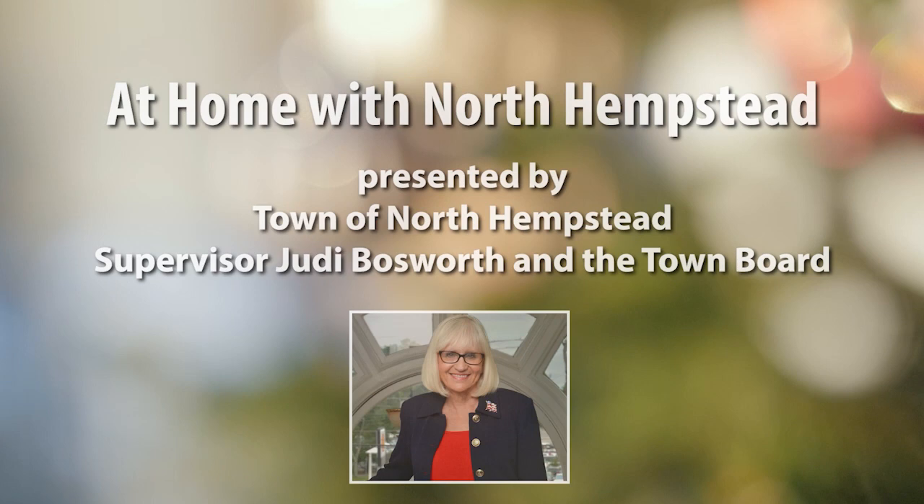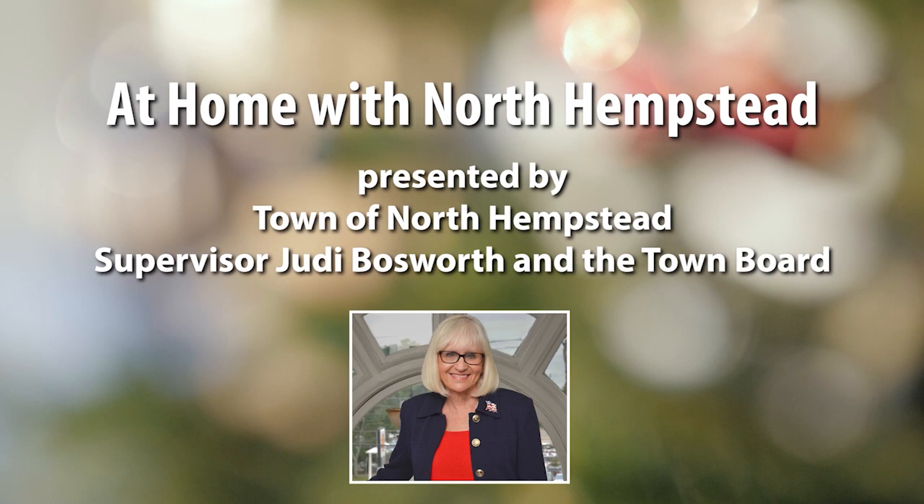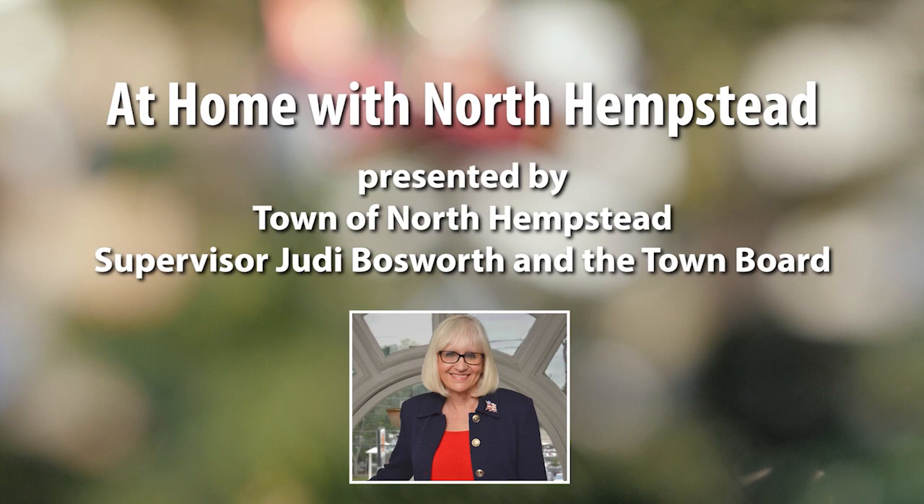Hello, I'm North Hempstead Town Supervisor Judy Bosworth, and along with our town board, we are proud to present At Home with North Hempstead, a series of special programs for children, seniors, as well as entertainment for residents of all ages. We hope you enjoy this special presentation, and check back often for new content.